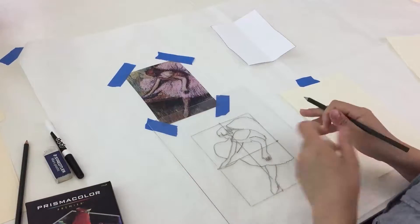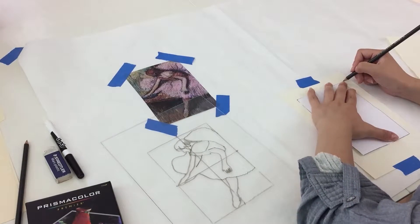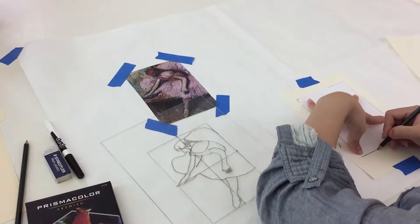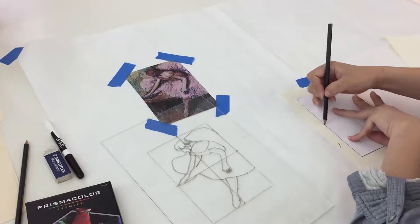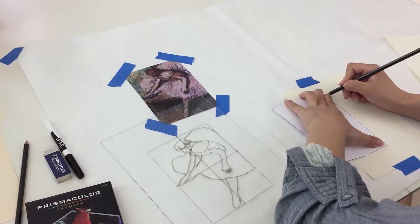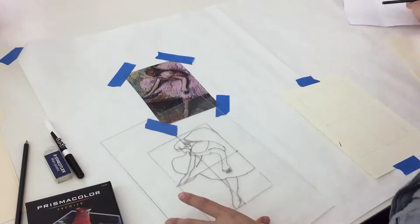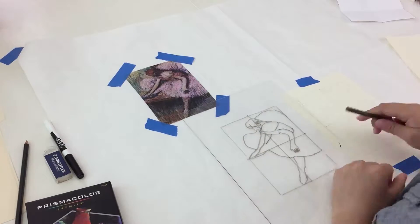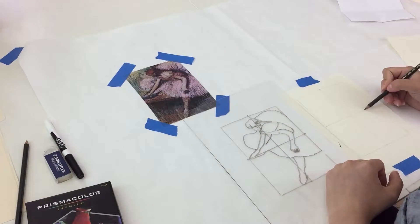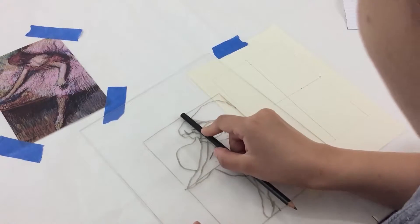Now we'll draw the outlining quadrants with pencil on our soft pastel paper. Next, we'll start to use one technique that will be helpful to get the proportions and relationships right in our drawing. We'll use our pencil to measure where the lines on the plexiglass are so that we can transfer the image to our soft pastel paper.